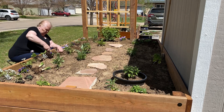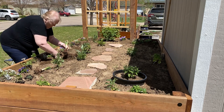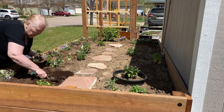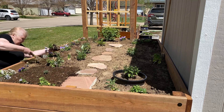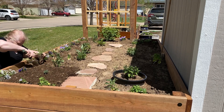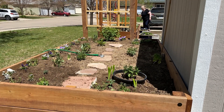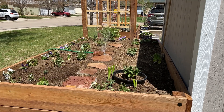I also had a few hyacinth and daffodil bulbs that I had forced inside in pots over the winter. I brought them out and planted them in the garden, figuring they would have a better chance of settling in by planting at this time of year rather than in the fall since they were already growing. Then I watered this bed in as well.